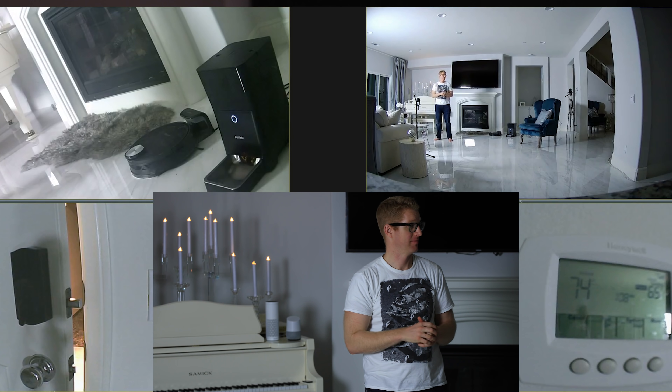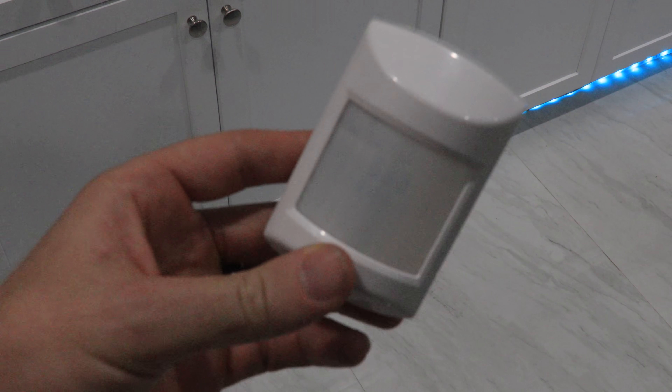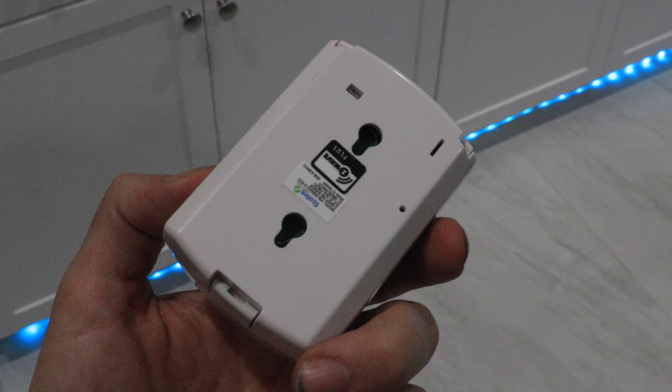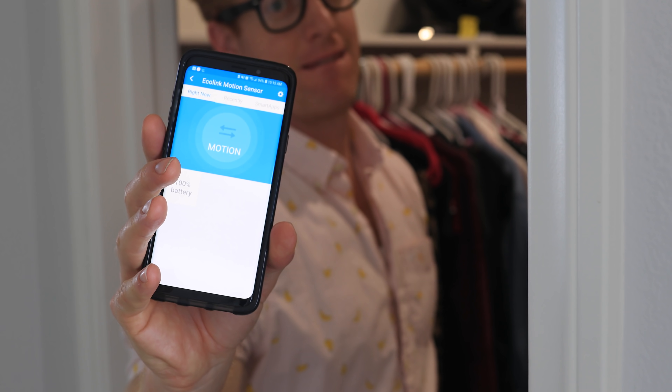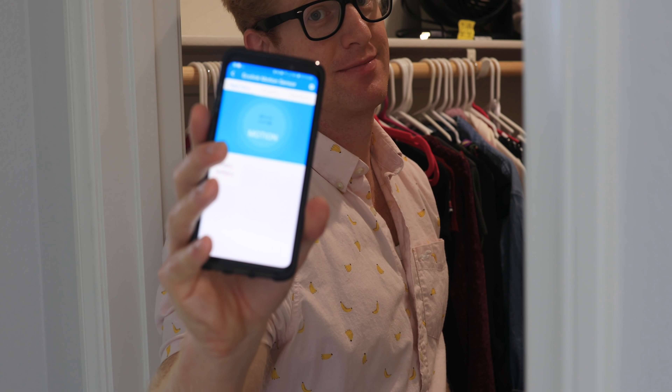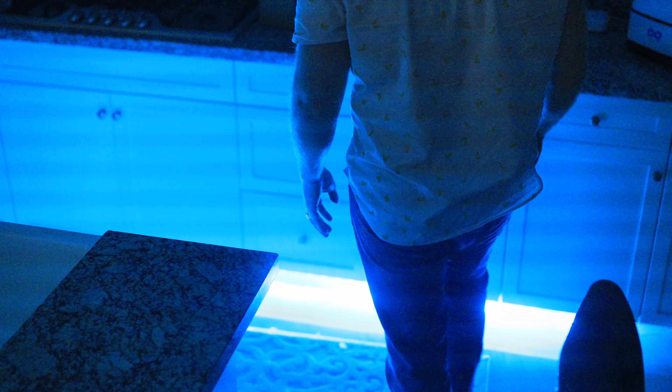Now we move on to motion sensors. Most people want to use motion sensors to turn things on, and I do use them to turn on my closet lights. I also use them to turn on the night lights in my kitchen if they sense movement, but only after the hour of 12 a.m.